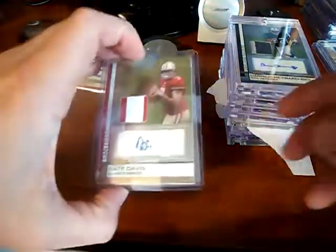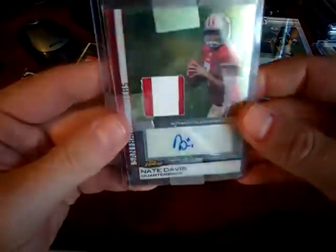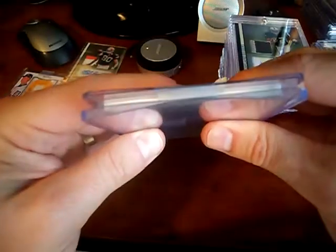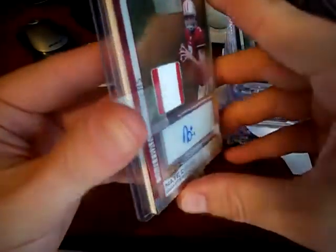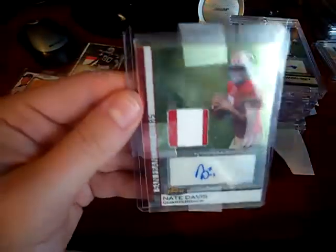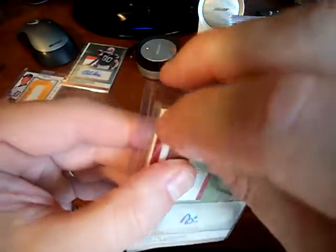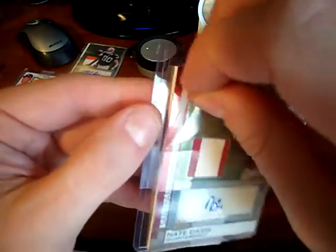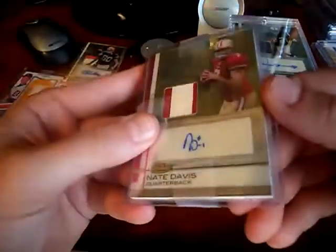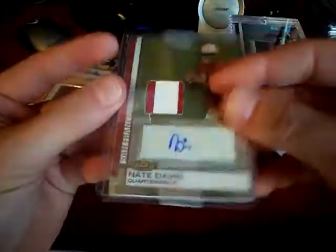And here's my next one — a Nate Davis. I have no problem if someone doesn't put it in a top loader, but if they sandwich it, sometimes that won't be bad if done appropriately. But this is how it came — just in the mailer with nothing, just a sleeve on the outside. That's a bunch of garbage too, man. If people keep giving these sellers positive feedback, they're going to continue to do it. So it's bull crap.